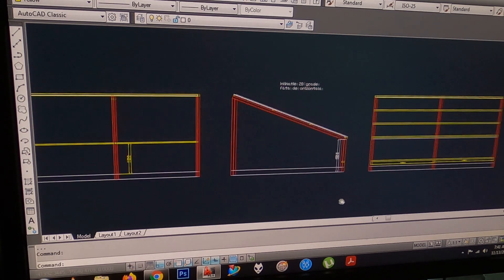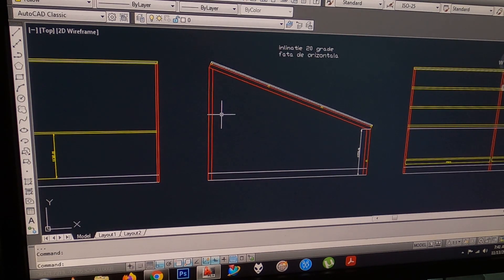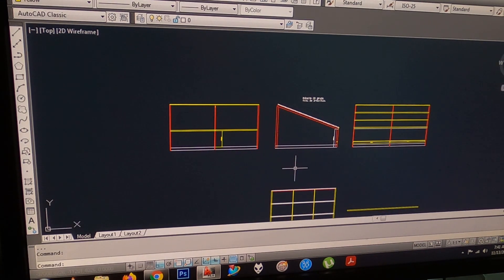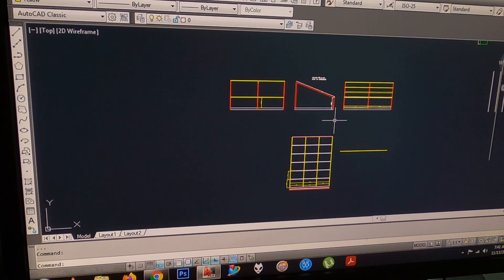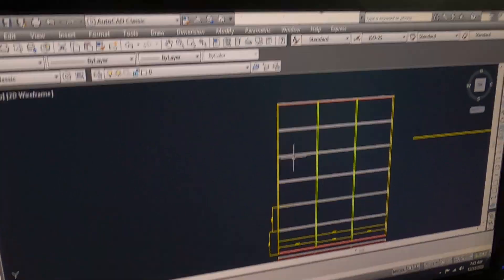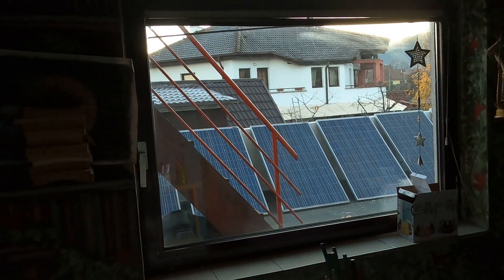I was without battery at the third one, so I didn't catch that. Today I start putting these steel parts here and the other ones that will keep the solar panels in place, as we can see outside there.